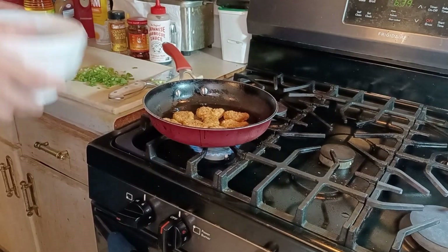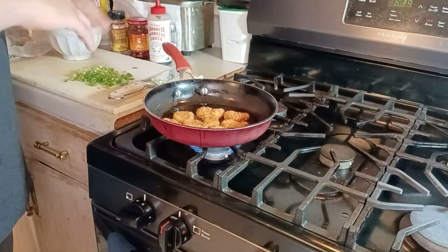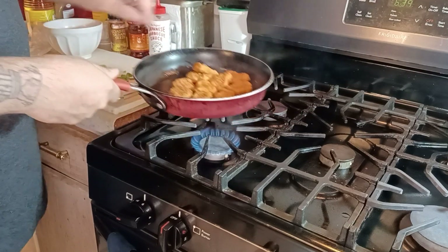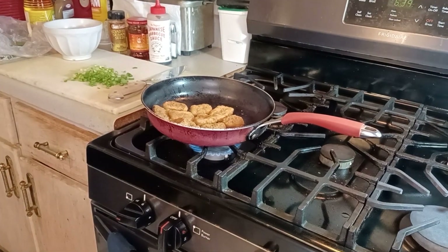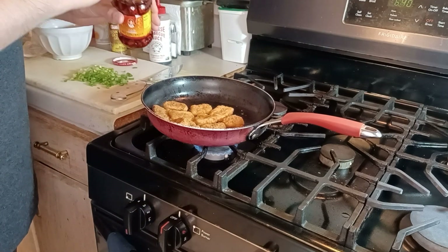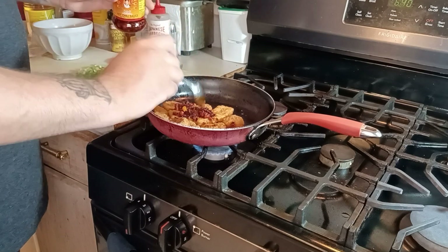You want to have a bowl ready. I like to use a white bowl because when you're dealing with a little bit darker sauces, they'll turn kind of a brownish color — it's a good contrast for presentation. The nuggies are getting all nice and crisp, they're almost there. You're gonna want to lower the temp now.